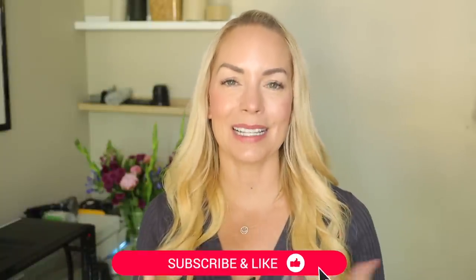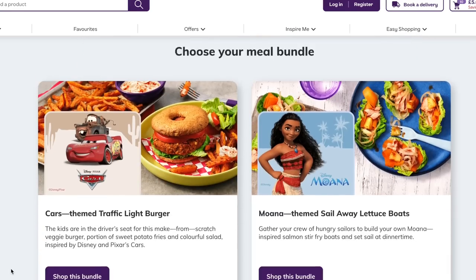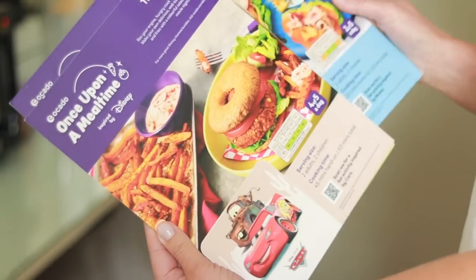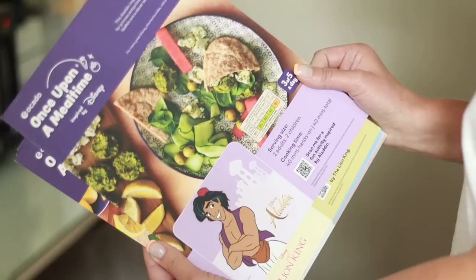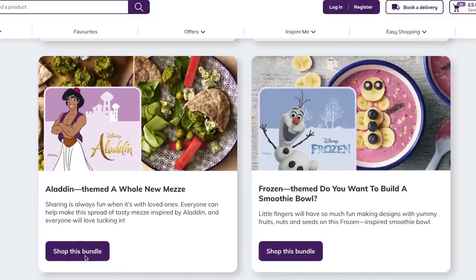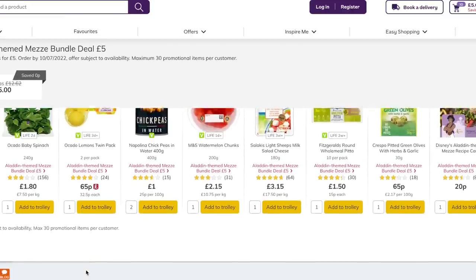I'm also really excited because this week I'm trying out some new Disney themed recipes from Ocado. They've teamed up to make these Disney themed meal bundles and it's really clever. I've ordered three of them, but if you go onto their website you can see which ones they have. They've got a Moana themed recipe, a Disney Cars themed one, 101 Dalmatians, a Frozen one, an Aladdin one — there's a bunch on there. You can look at the characters, look at what the meal includes, and then if you like the look of it, you can add the whole bundle to your shop and it will just arrive with your groceries and be delivered to your door.